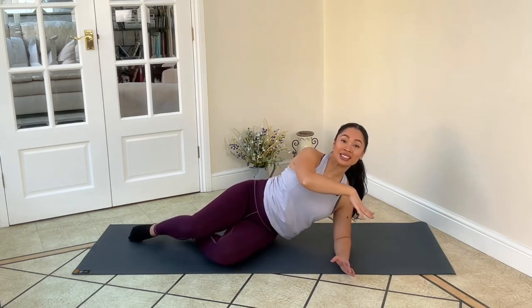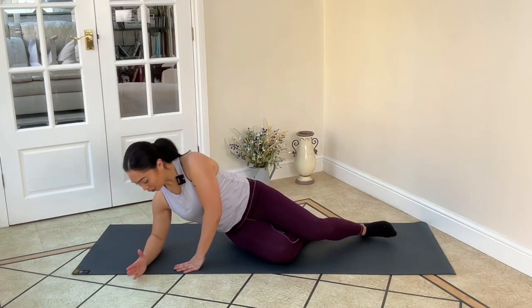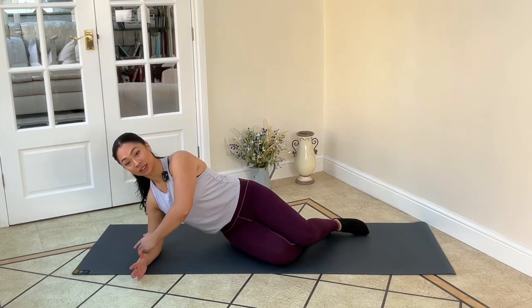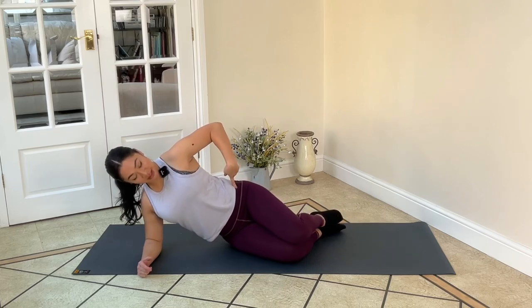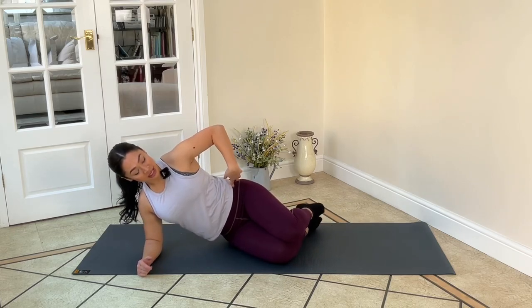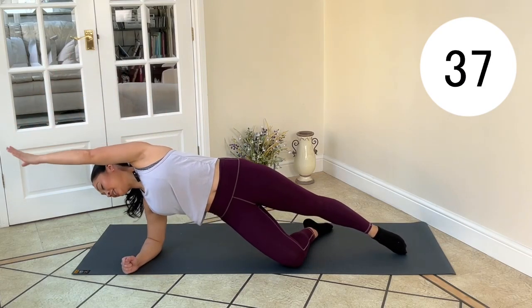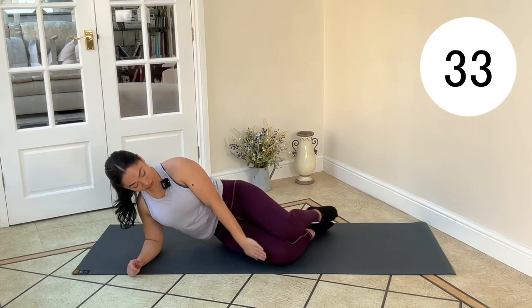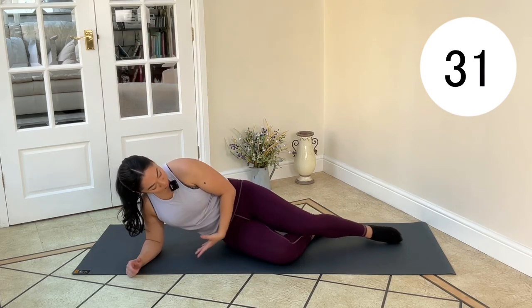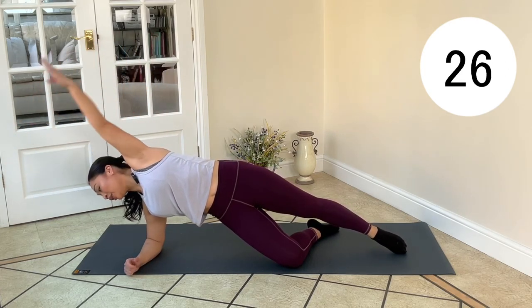We're going to repeat this on the other side. Coming together to the centre, get set up for the other side. Make sure this elbow is directly under the shoulder so we're really strong and stacked here. Hips are stacked over one another. Big breath in, breath out as we lift and extend. Coming back in, breath in at the bottom. Breath out. Feel nice and long through the body before we come back in.